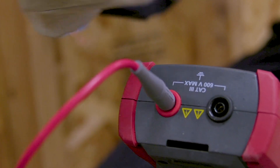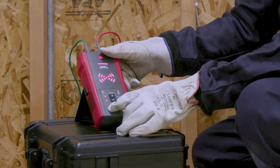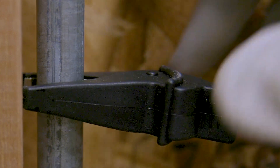Connect the test leads to the transmitter and press the power button. Connect the green lead to a separate ground to avoid signal coupling. The red LED indicates proper connection of the test leads to the energized line.